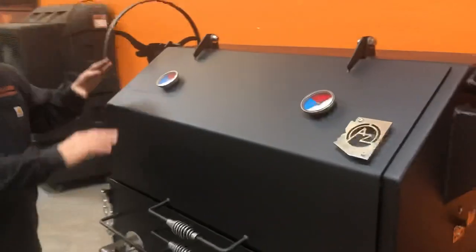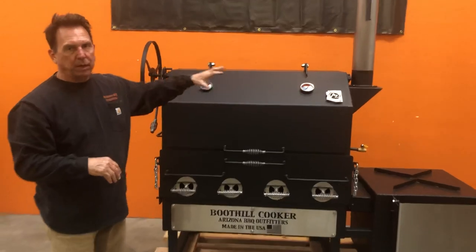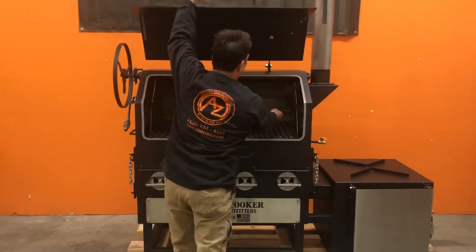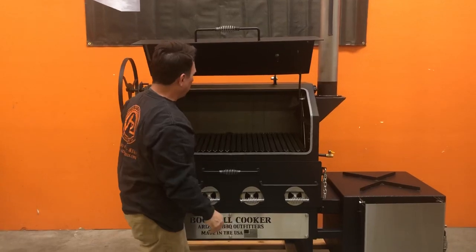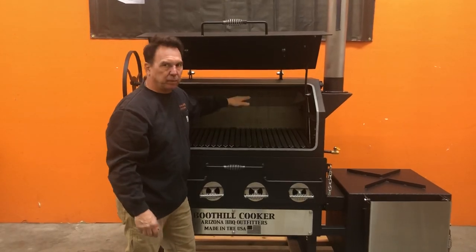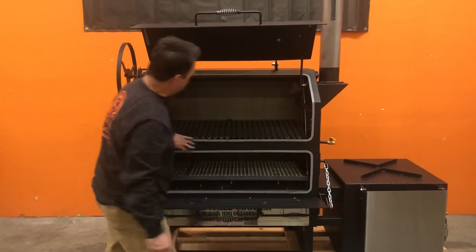Come on over here in the front — we have the smoking chamber. This particular smoking chamber, for the client request, was elevated a little bit higher. The standard Boothill, you'll get the kickstand here, you get the gasket sealed door. The standard Boothill from here to here is 12 inches; this one's about 15, but your standard is 12. You get the drop down front face — lift it up. Everything is gasket sealed.